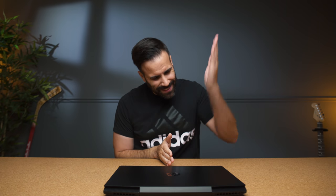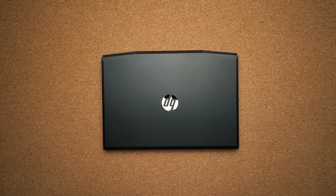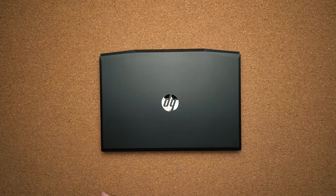What's going on guys, Matthew Moniz here and this, my friends, is the HP Pavilion Gaming Laptop. This is HP's budget line of gaming devices — what you buy if you can't afford the more expensive ones, if you're just getting into gaming and you want something pretty solid.